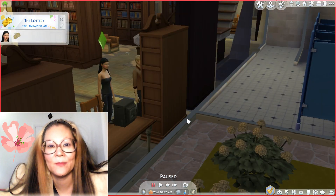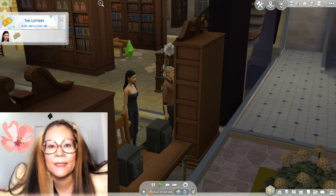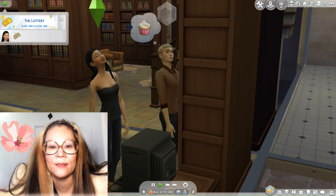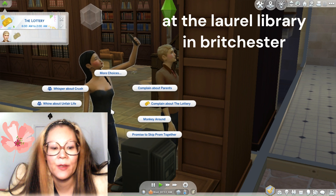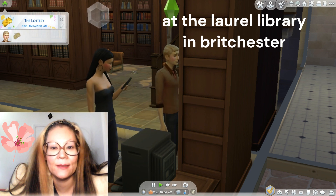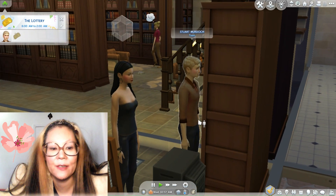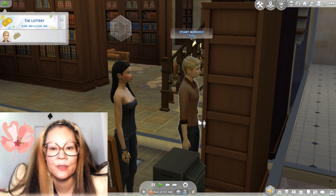Hi, this is Lynn. Welcome to my channel. Today we're going to be building a house for my Sims, Stuart and Lynn. And here they are. I'm going to have them say something nice to one another, share photos, just to introduce you to my characters.